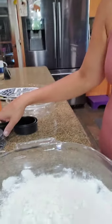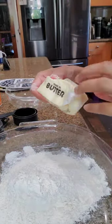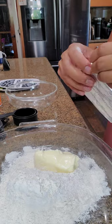I'm going to pan the camera down. Here we go — two cups flour, one half cup butter, and one 8-ounce cream cheese all going into the bowl together.